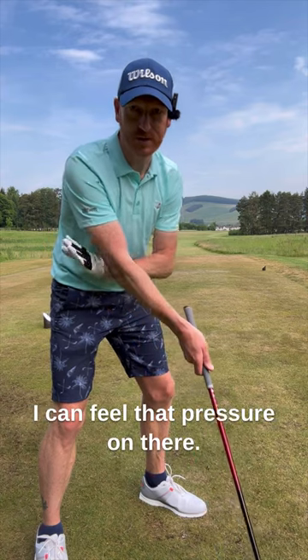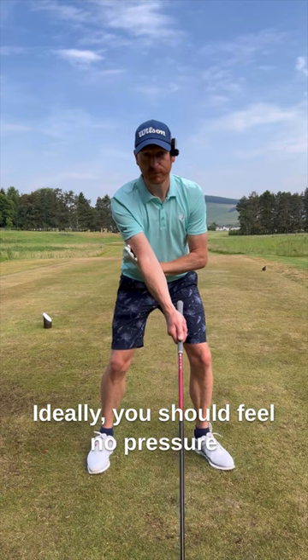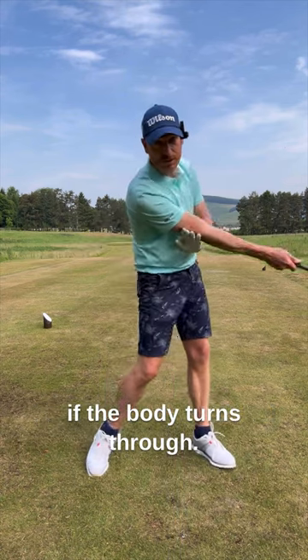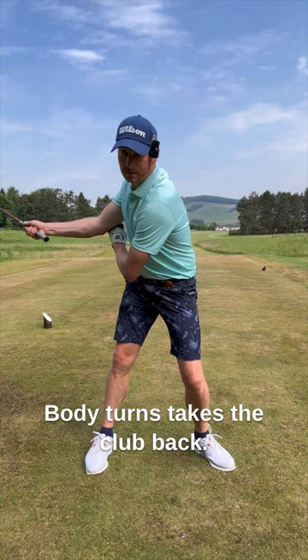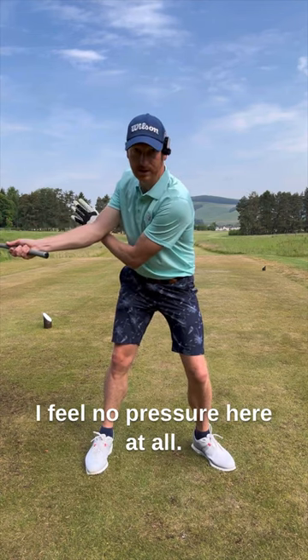I can feel that pressure on there — that's no use. Ideally, you should feel no pressure. If the body turns and takes the club back, you can see the rotation I have there — I feel no pressure here at all.